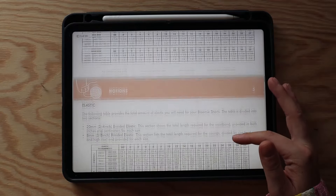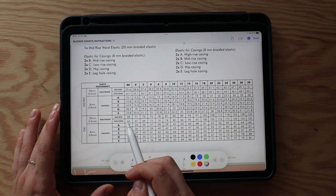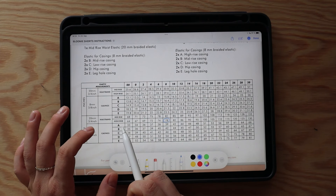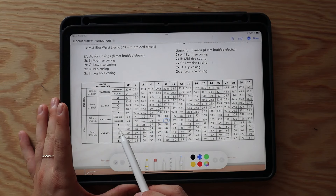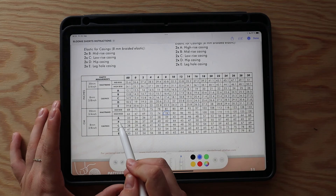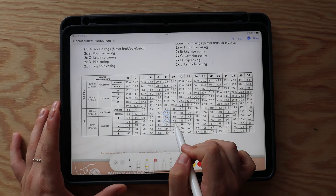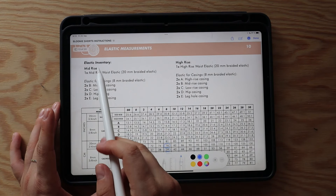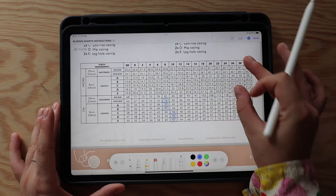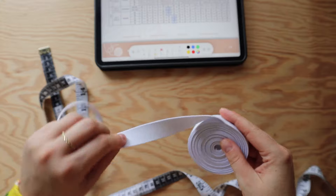If you're straight-sized you'll just use the elastic measurements for that specific size throughout the whole project. I'm making the high-rise version, so for the waistband I locate the high rise at my size 8 to find the measurement. For the casings, the high-rise version uses all casings starting at A, while mid-rise starts at casing B. The sewing instructions include an elastic inventory telling you how much of each measurement you need — you always need two pieces per casing for each leg, and just one for the waistband. I'll cut the waistband elastic now and keep it to the side while I cut the elastic for the casings.